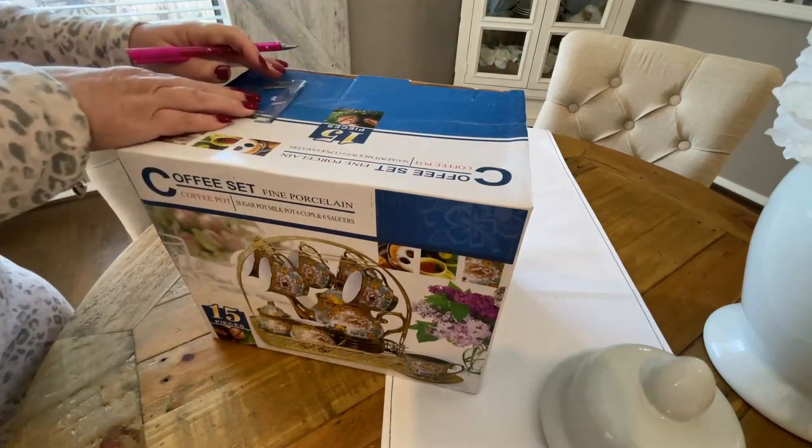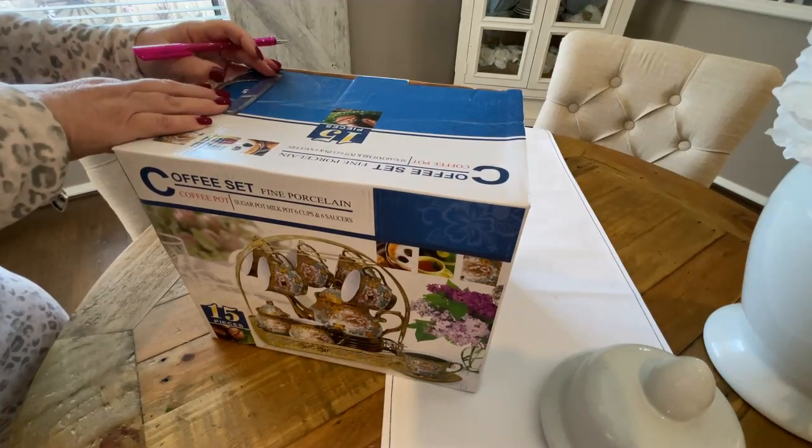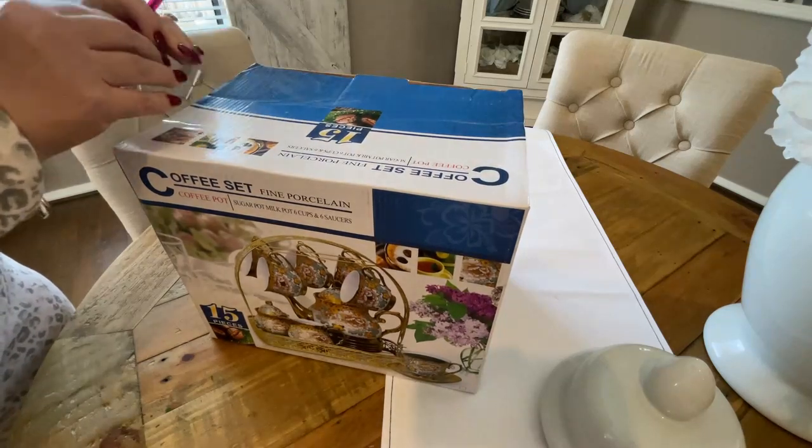Now you can see here there is a line in the design of the box at the top. I'm using that as a guide and I'm going about two and a half centimeters across to start the top of the slot.